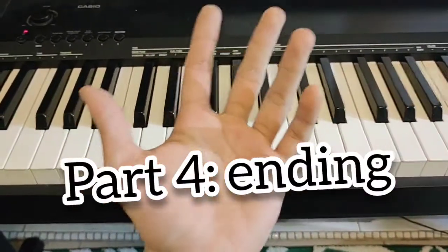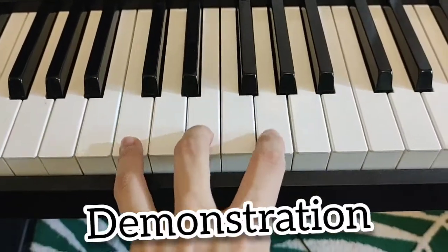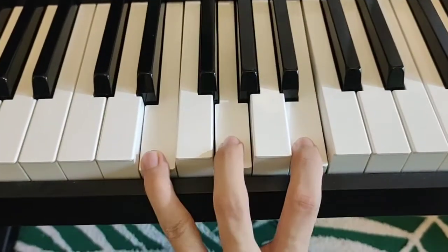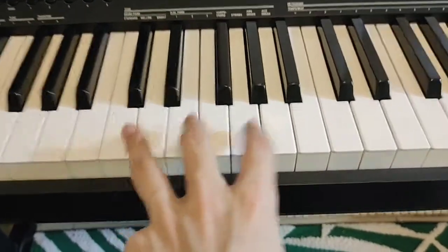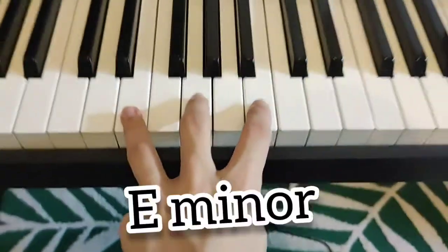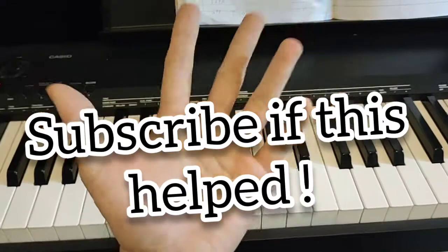The last part of the song is the ending — two chords. C major for four counts, and the last chord you play to end this song is an E minor. That's it — Abandon Pools, Clone High. Check out my channel for more piano tutorial videos.